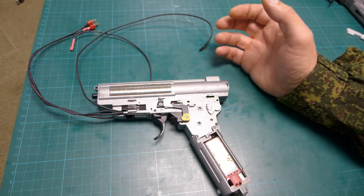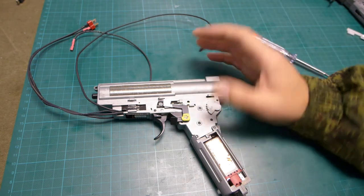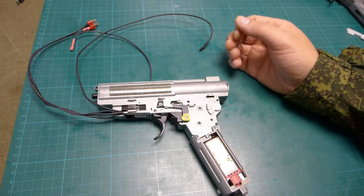For G36, it's going from safety to semi to auto, and that should help us to work around this problem.